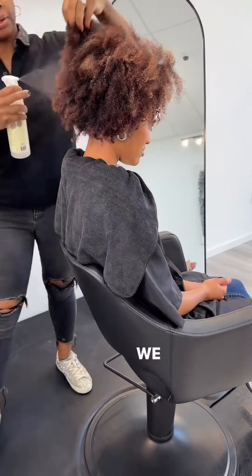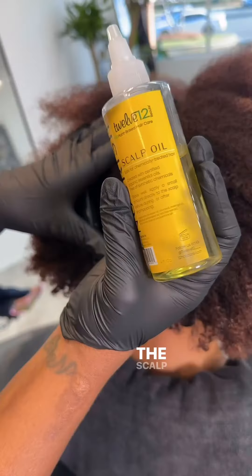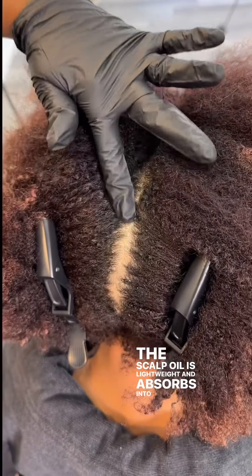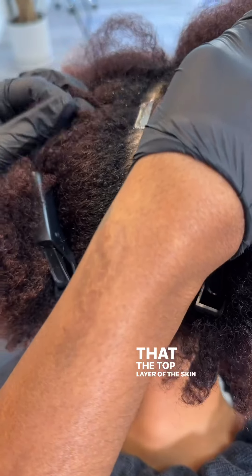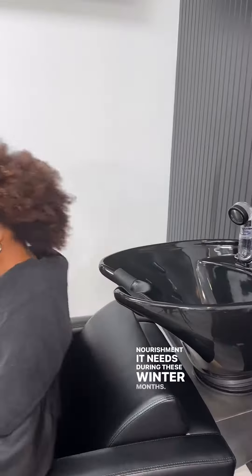This is how you use the scalp oil. We always tell people to use the scalp oil as a pre-treatment for dry skin. The scalp oil is lightweight and absorbs into the skin so that the top layer of the skin, which is the epidermis, gets the nourishment it needs during these winter months.